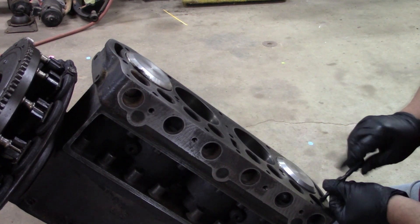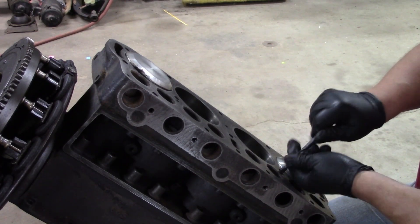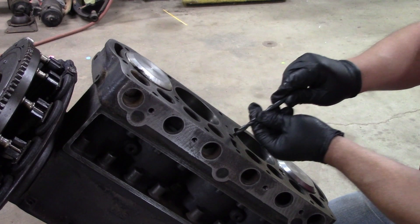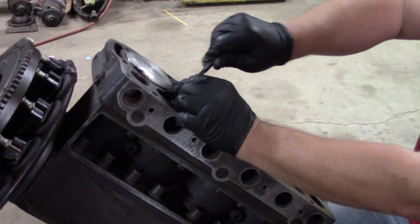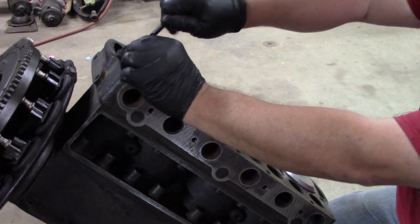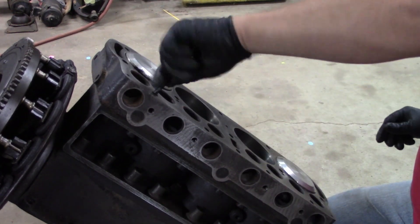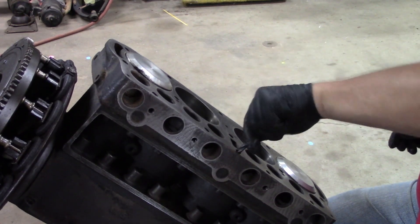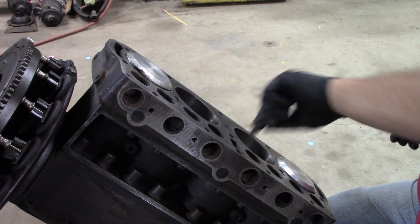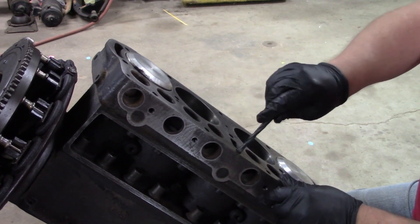Why don't I do this with a drill? Because you take a chance of getting a little off kilter and bumping the threads. This is just cast iron. You can tell when you're spinning the drill bit if you've gotten most of that out. That one is still spitting stuff out — that's crazy.